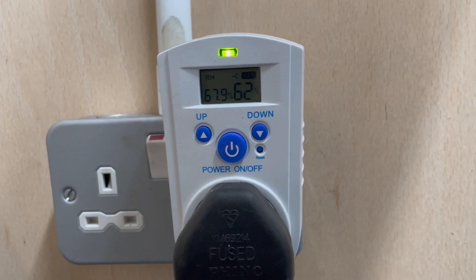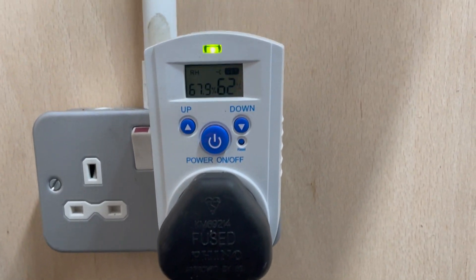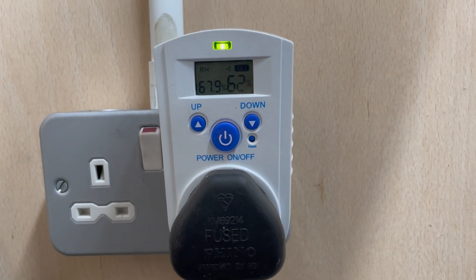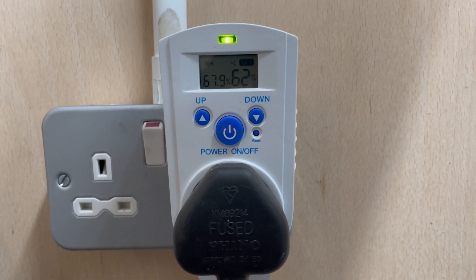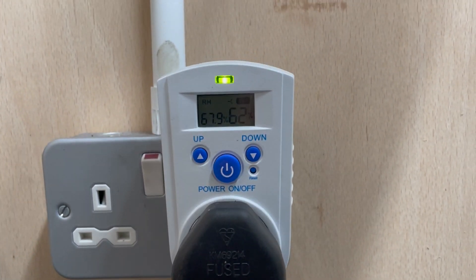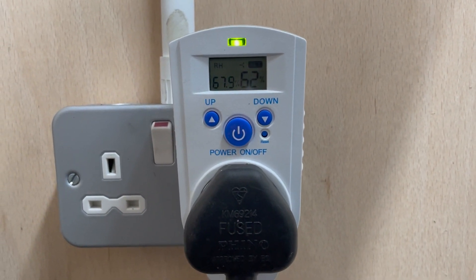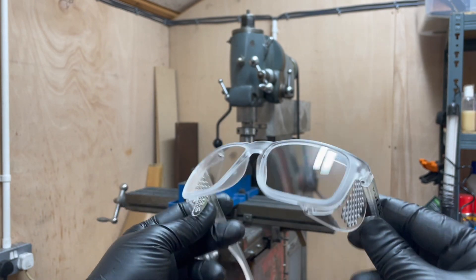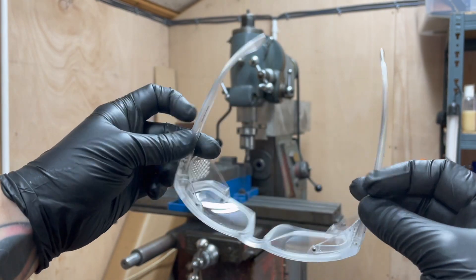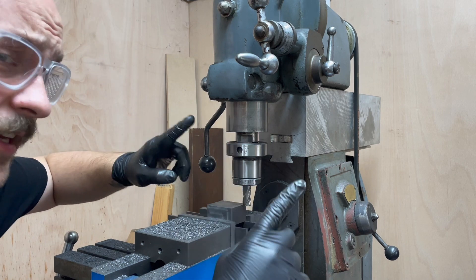This humidity detector is showing 67% humidity in here with a target of 62, so it's switching on my dehumidifier. I've also got some new safety glasses — these ones have a plus one prescription built in, which is super handy.